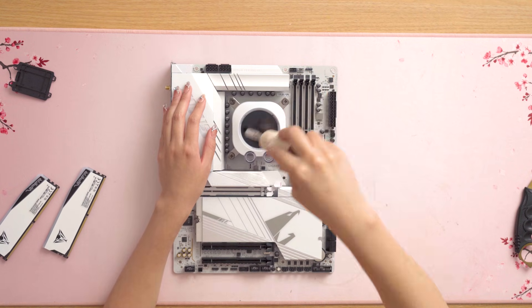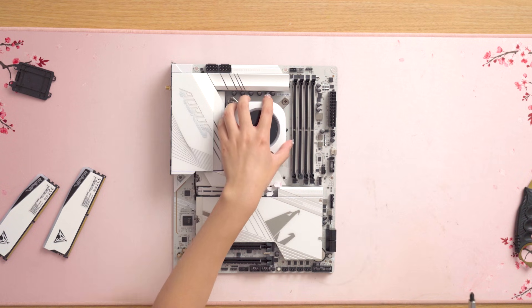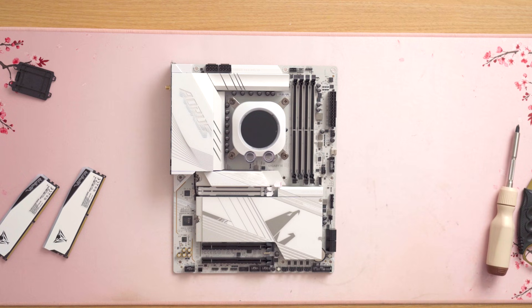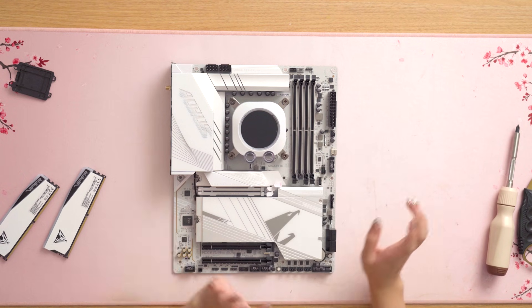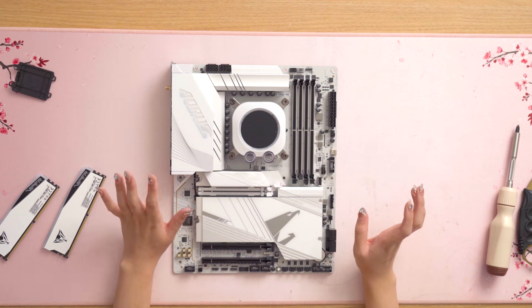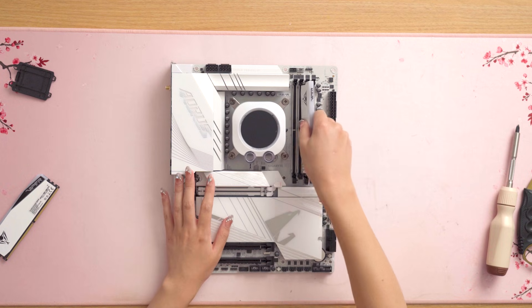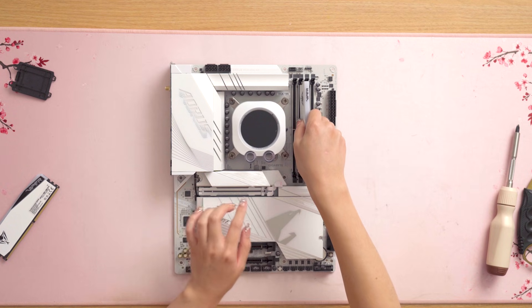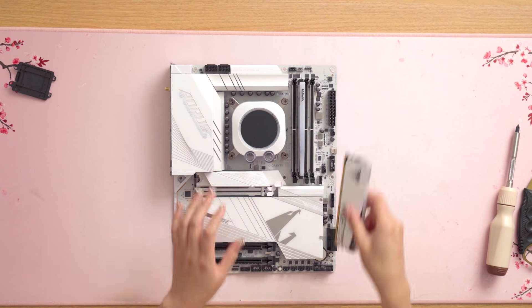I've just installed the Corsair XC7 Elite LCD water block. This water block can be used for both Intel and AMD — you just have to swap the bracket. It does have an LCD on it, so we're going to be able to put some cute chocolate cow GIFs on it. I did end up taking the CPU out again just to spread the paste, so let's just pop that back in really quickly.